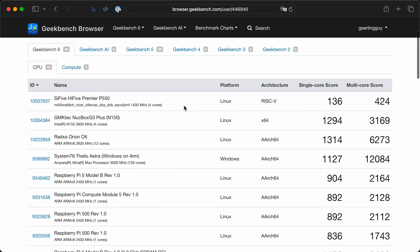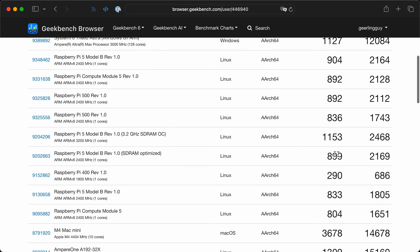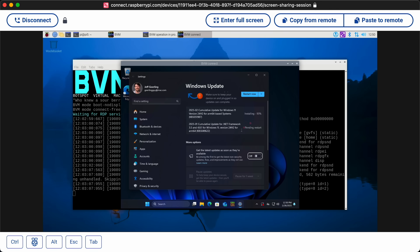Going over to my GeekBench results, the Raspberry Pi 5 by itself gets around 900 single-core and 2164 multi-core with the latest Pi OS version. We'll see how close to that we get under emulated Windows running the same GeekBench benchmark. Microsoft is doing updates, which means this will probably reboot like five more times. I'll let it do its installation — it's taking forever, but whatever. I'll go ahead and install GeekBench on Windows while it does that.